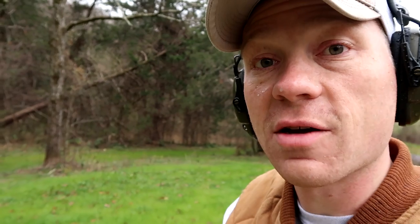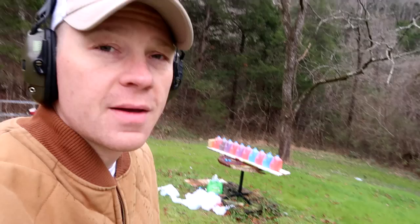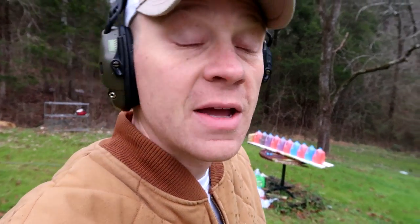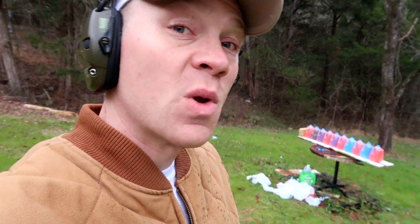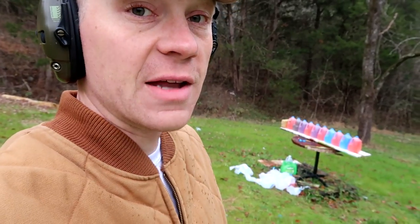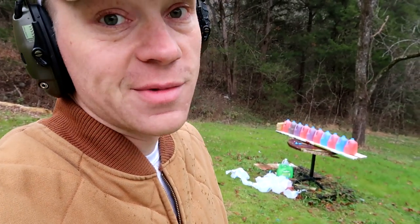Let's see what we can do with that full metal jacket. I have a feeling it's going to be really hard to keep it from veering out of the jugs, but I'll do my best. We caught the soft point in the fourth jug with enough power to nick the fifth. Now let's see what happens with the full metal jacket — we've got 10 jugs set up.